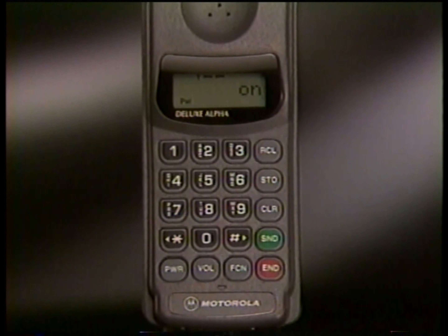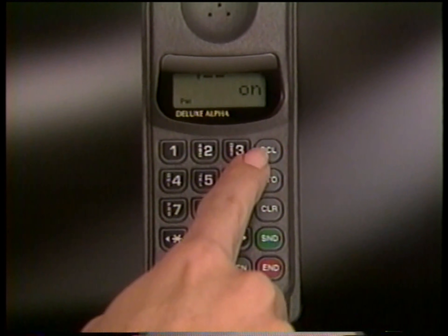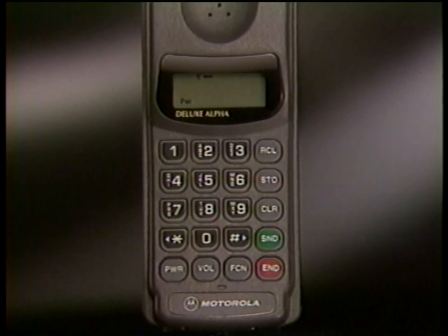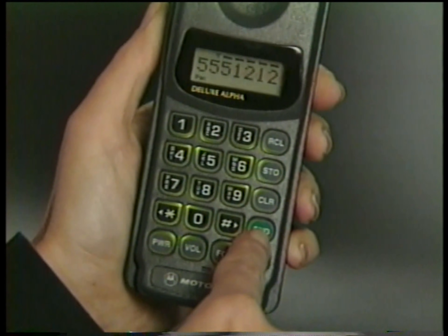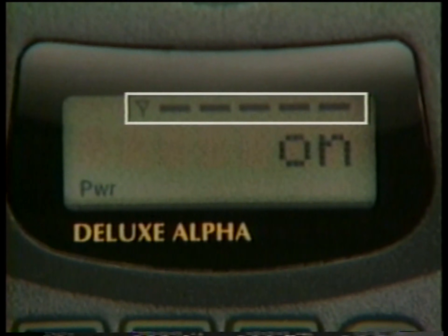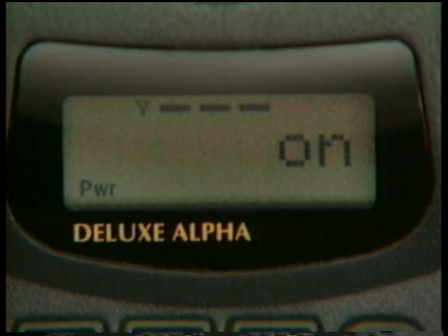Your phone is also capable of reminding you of your own phone number. You can bring it up on the display by pressing Recall and Pound, even if you're in the middle of a call. Every time you place or receive a call, the signal strength meter lets you know if you're in a strong or weak reception area — simply put, the more bars that appear, the stronger the signal and the clearer your reception.